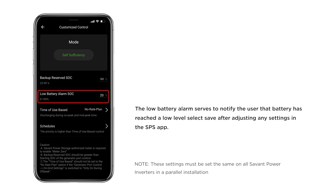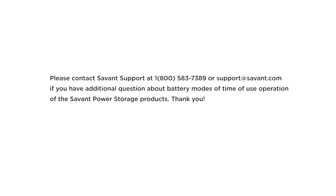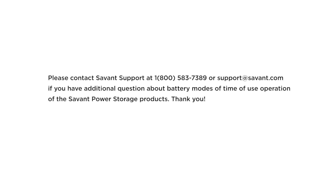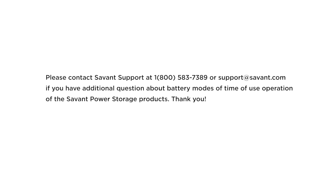Select Save after adjusting any settings in the SPS app. Please check out additional content on the Savant University or contact Savant Support for additional help. Thank you.